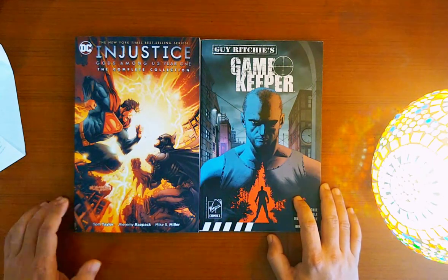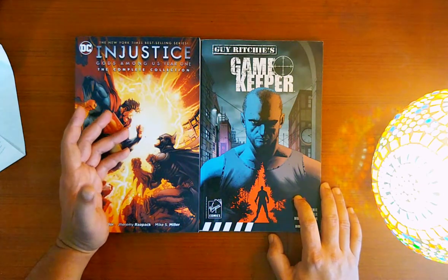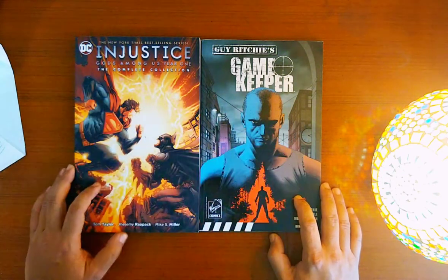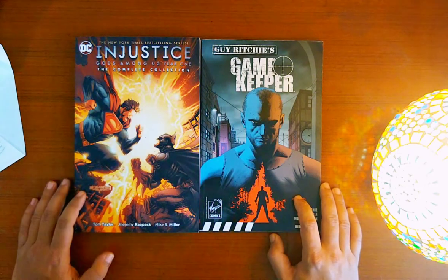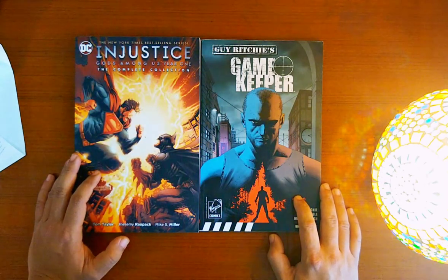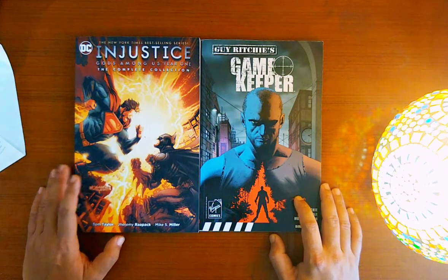So if you don't know Guy Ritchie, he is a British director who has directed some of my favorite films like Snatch, Lock Stock and Two Smoking Barrels, and the recently released The Gentleman. I think his upcoming movie is also about to come sometime this year.